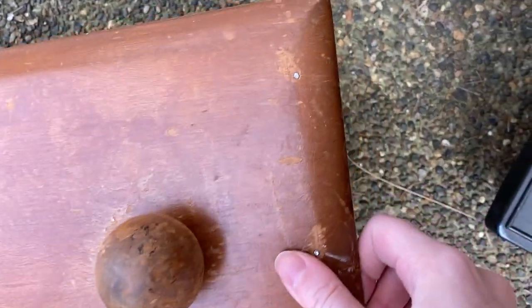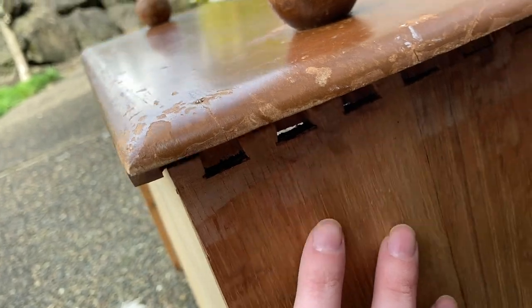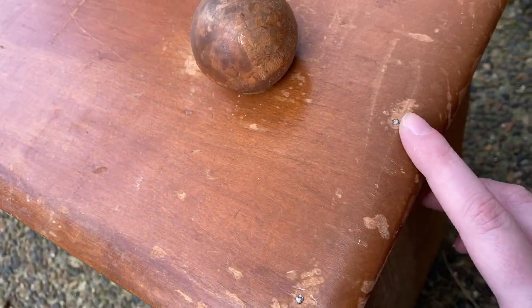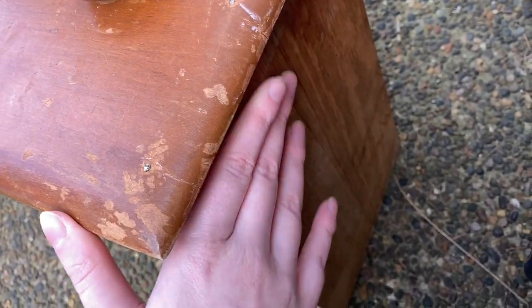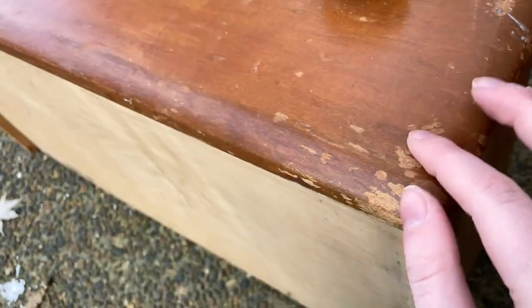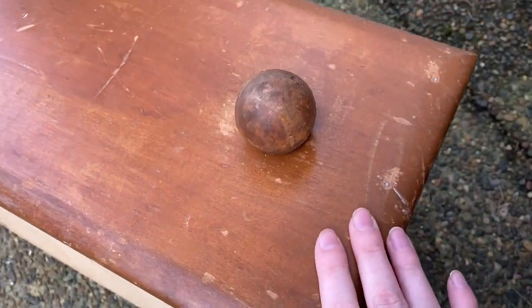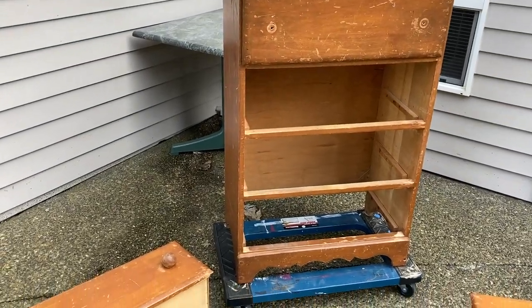Very last thing — they tried to fix the dovetail gapping issue by putting nails in here, which is not the correct approach. You need to put the dovetails back in and glue them really well; that will usually keep them secure. But you should never put nails on the front side — that is not a good idea. And so, there is the dresser.